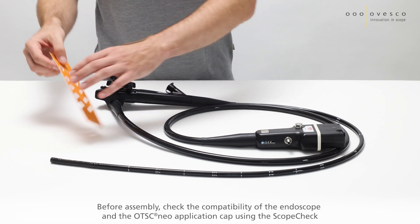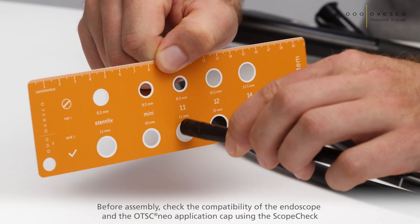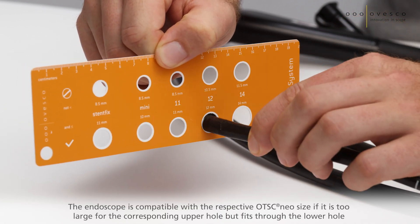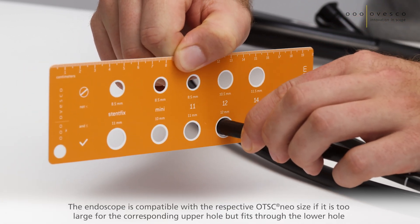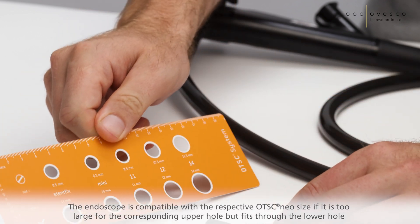Before assembly, check the compatibility of the endoscope and the OTSC NEO application cap using the scope check. The endoscope is compatible with the respective OTSC NEO size if it is too large for the corresponding upper hole but fits through the lower hole.